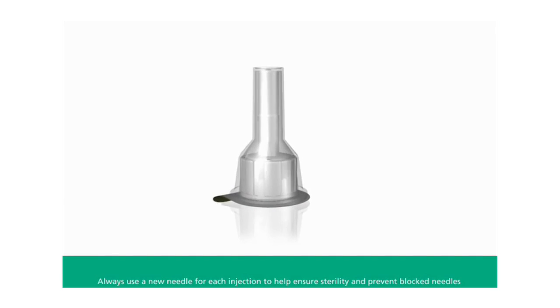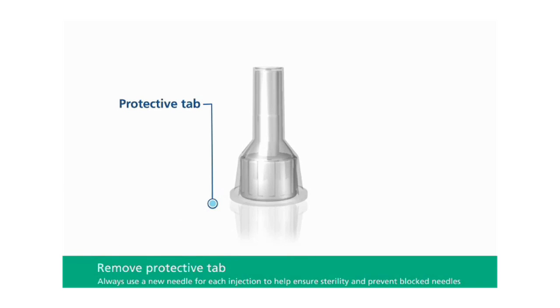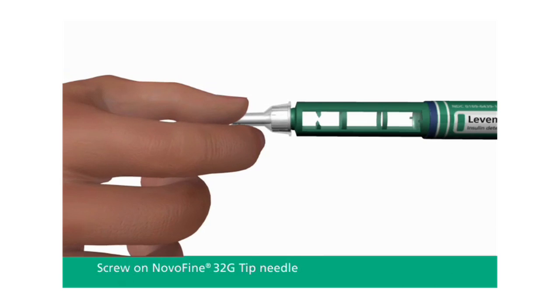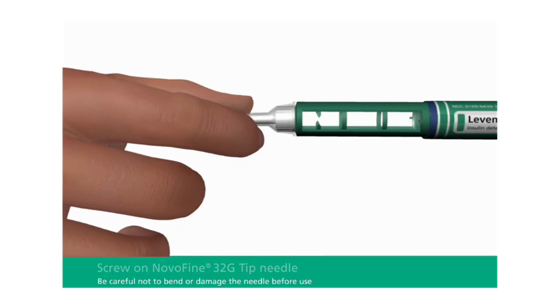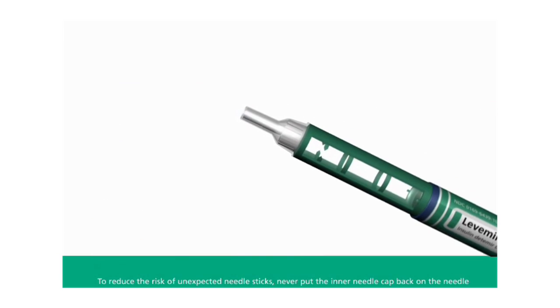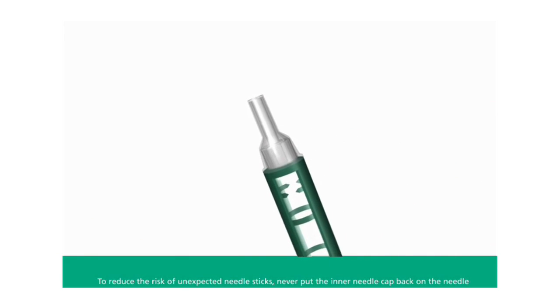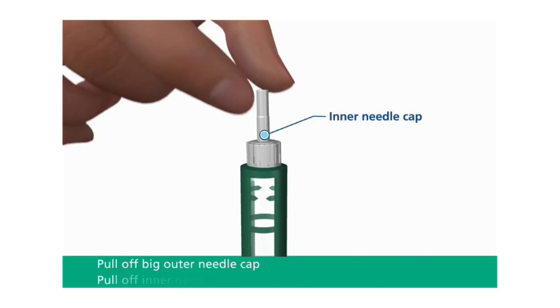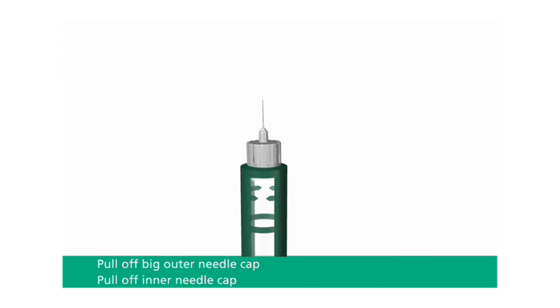The next step is to attach the needle. To do so, you must first remove the protective tab from the disposable needle. Then screw the needle tightly onto your Levemir FlexPen. It is important that the needle is put on straight. Never place a disposable needle on your Levemir FlexPen until you are ready to take your injection. Pull off the big outer needle cap, then pull off the inner needle cap and throw it away.